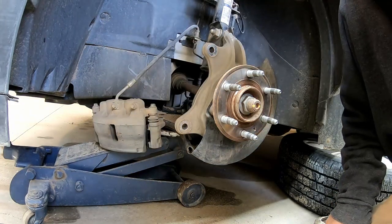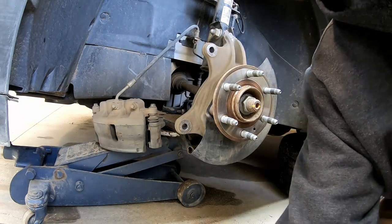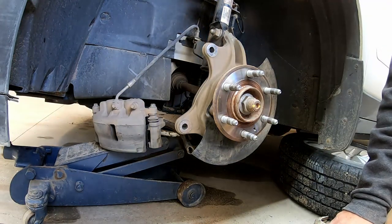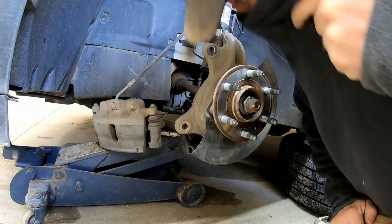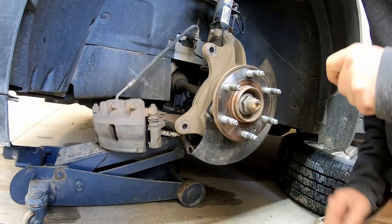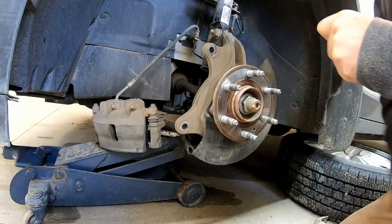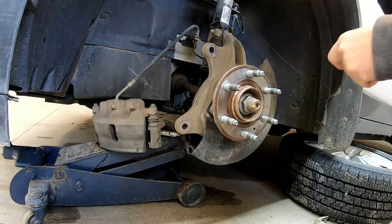Now, brake dust is pretty bad for you — it's got a lot of asbestos in it, so always be kind of cautious when you're doing this. I always try to blow the dust off if I can. This side has a little bit more rust than the other side did — I'm just going to brush that off a little bit.